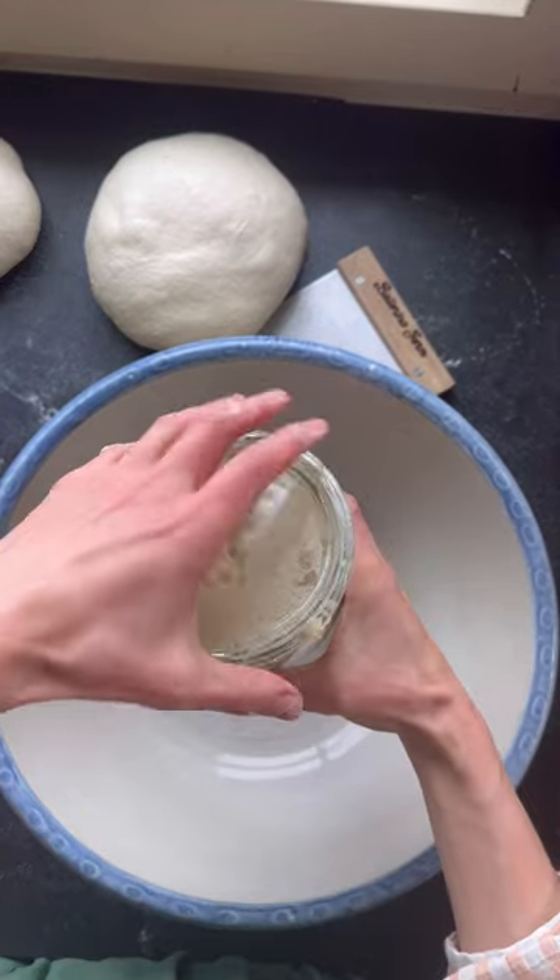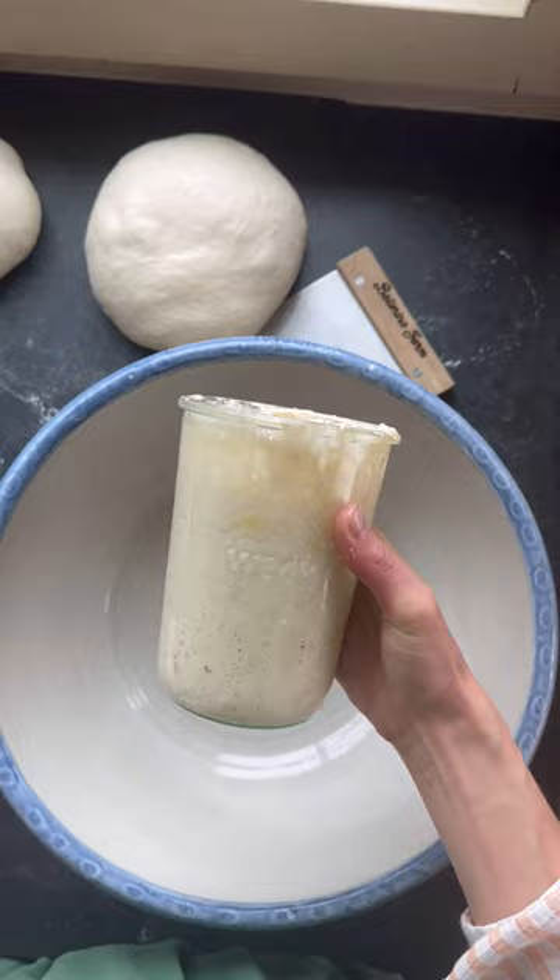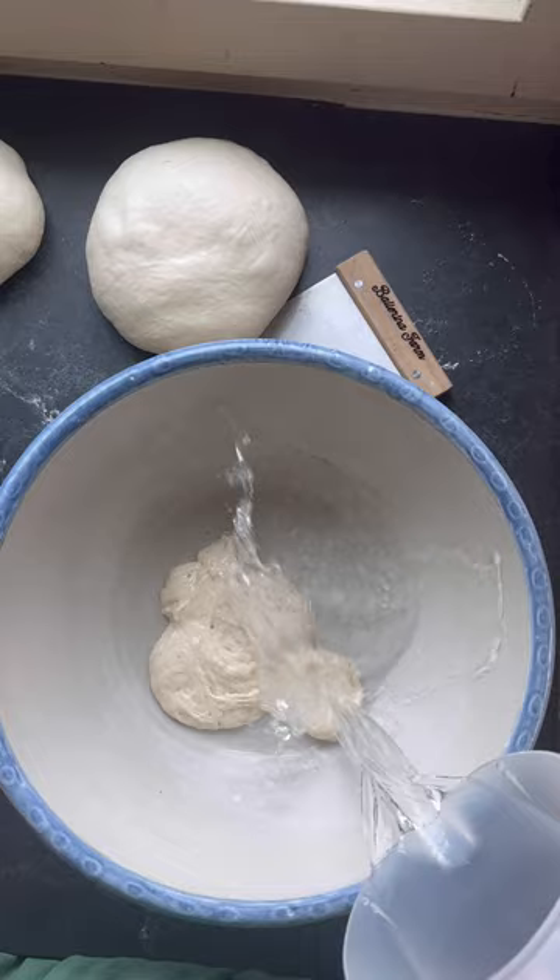We're starting off with a very strong sourdough starter. This is active, this is bubbly, it's at its peak. That's the secret to a successful sourdough loaf.